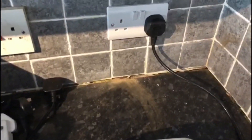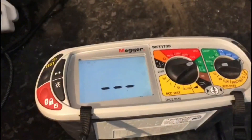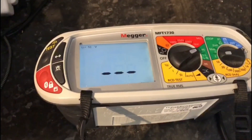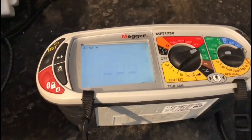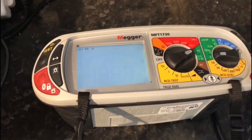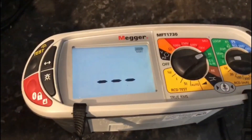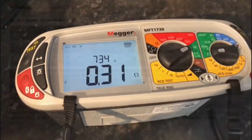To finish off, we've replaced the sockets — there's also another one in another room. We'll just do a quick ZS test: 0.31 ohms.